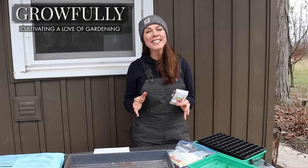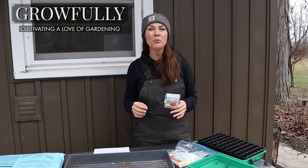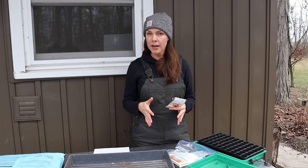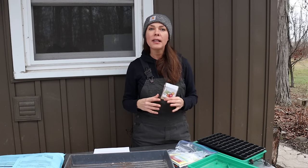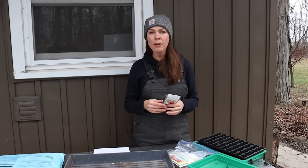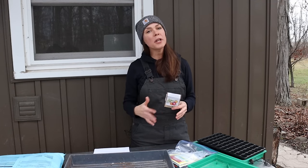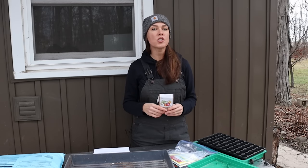I find onions easy and economical to start from seed. The hardest part is remembering to get them started early enough. I'm in Ohio, zone 6A, and my last average frost date in the spring is right around May 10th to May 15th. And I like to have my onion seedlings ready to transplant out into the garden as early in the spring as possible.